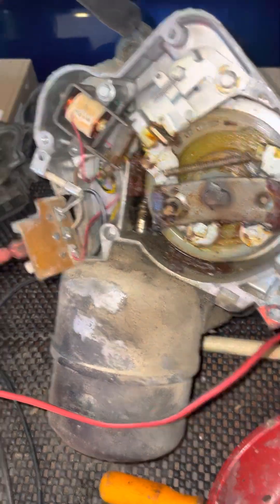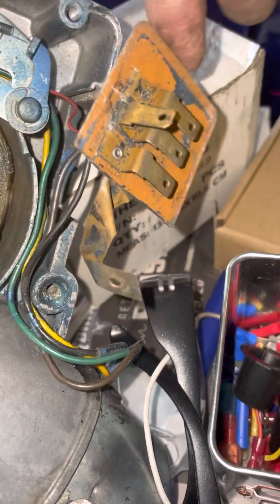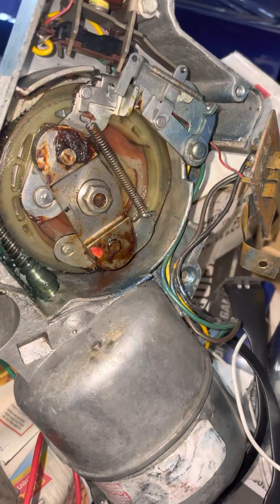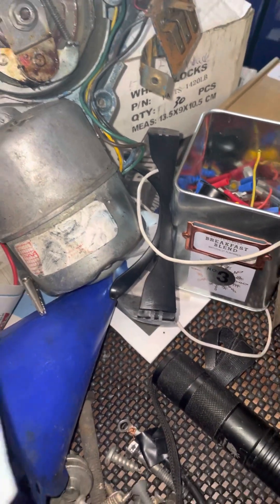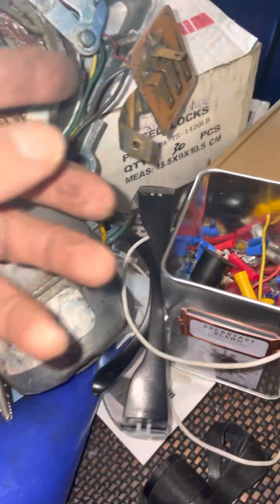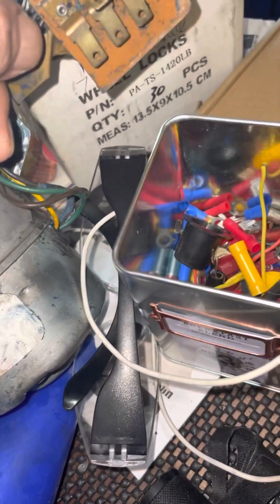I've been working on these things for a while now. I got a '62 here that I got working, but for some crazy reason I have to take this out in order for it to function. When I put it back in, it's as if it's grounding out or the ground is not strong enough. So here's a tip: take this out, make sure it doesn't touch the housing, put something in its way, and go ahead and test it.